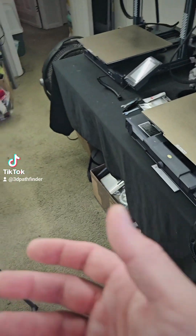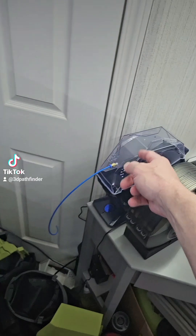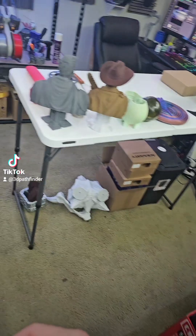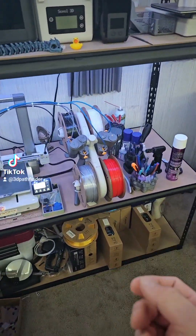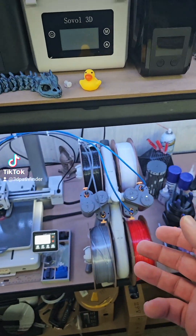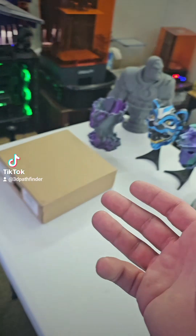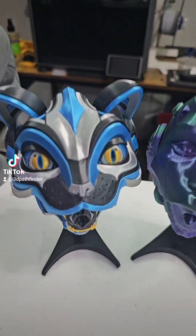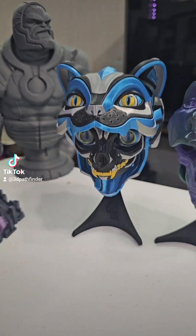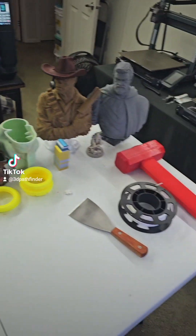So instead of having your dryer hooked to your printer and feeding one roll of filament, you can have a big four-roll setup. One advantage of having a multi-material system is, of course, the multicolor prints — you can do stuff like this and have all those really cool colors.